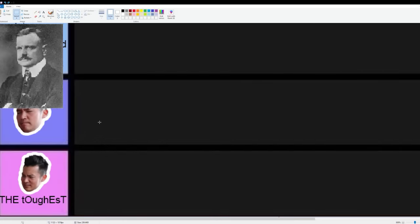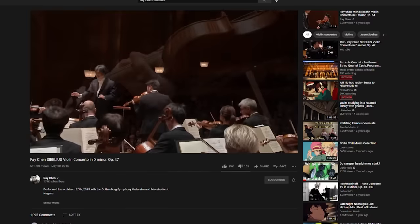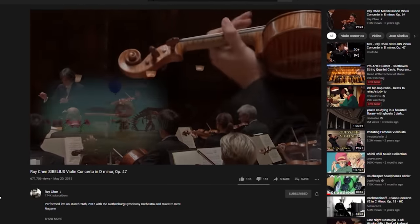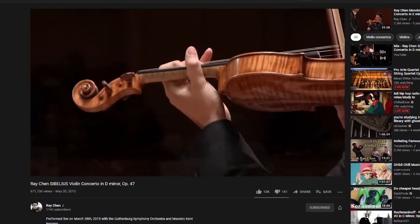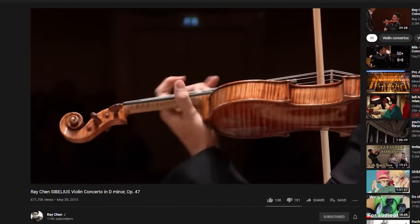Now, before we begin, I just want to say that the Sibelius Violin Concerto is definitely one of the toughest violin concertos out there. I've performed it countless times all around the world with different orchestras, and I can personally say there are so many pitfalls to watch out for. Really complex left-hand technical stuff. The intonation is also very difficult to achieve at a high level.